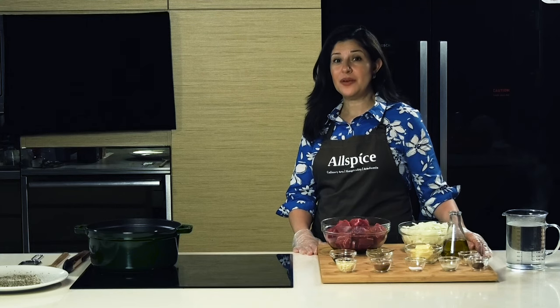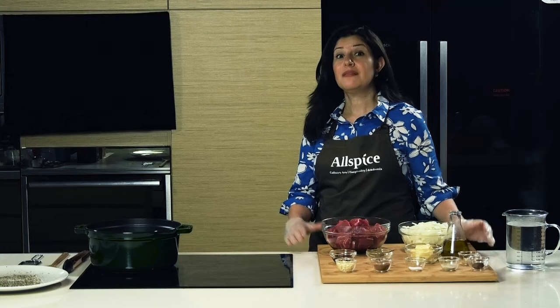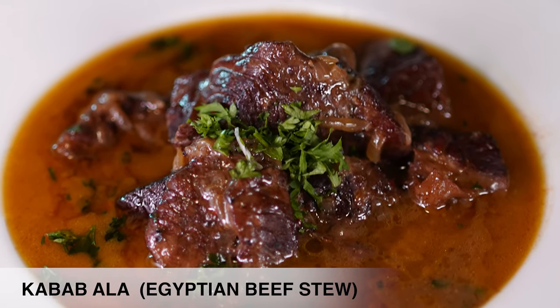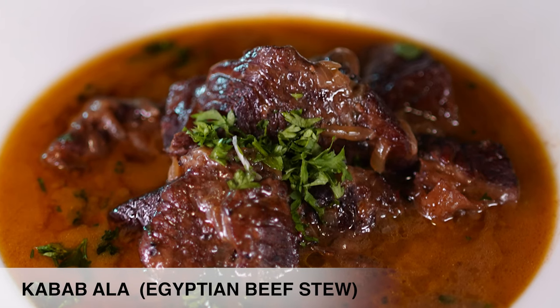An Egyptian festive table would only be complete with a dish: kebab hala. Kebab hala means kebab, beef cubes. Hala means pot.